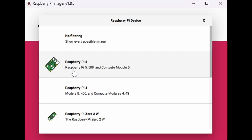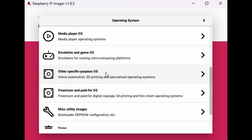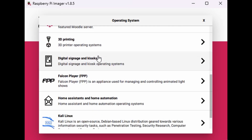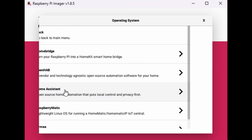The first thing that we need to do is image the SD card with the Home Assistant operating system. For this, you'll need to hop on a computer and download the Raspberry Pi imager, insert the micro SD card in the provided USB micro SD card reader, and plug that into your computer. Launch the imager software and select the type of Raspberry Pi device. In this case, we're using a Raspberry Pi 5. For the operating system, select Other Specific Purpose OS, Home Assistance and Home Automation, Home Assistant, Home Assistant OS.